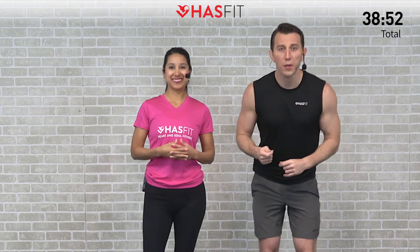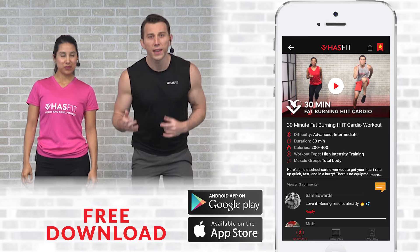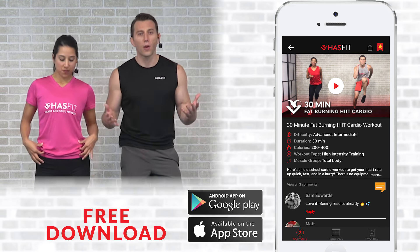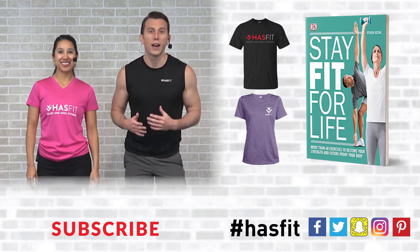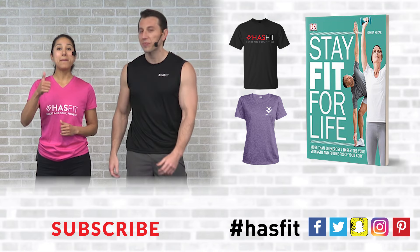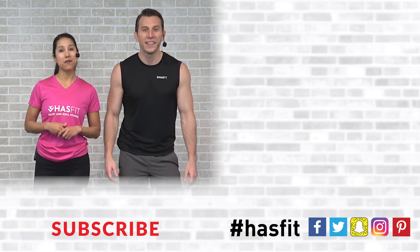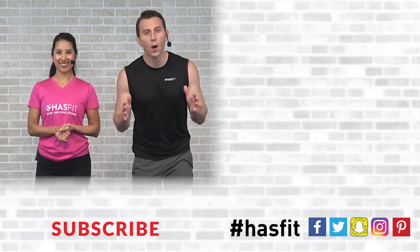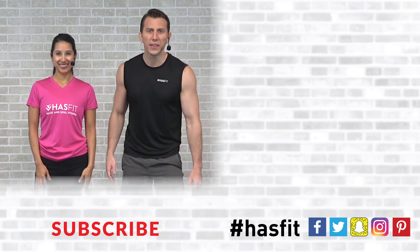Thank you so much for working out with us and pushing it through right to the very end. Please support our mission of keeping these workouts free — download our free app available for iOS and Android, stop by our store for HasFit gear or Coach Kozak's book Stay Fit for Life. Don't forget to give this video a thumbs up and hit the red subscribe button so you never miss a new workout. Thank you — it's been our privilege. I'm Coach Kozak and I'm Claudia, and we will see you at your next workout.